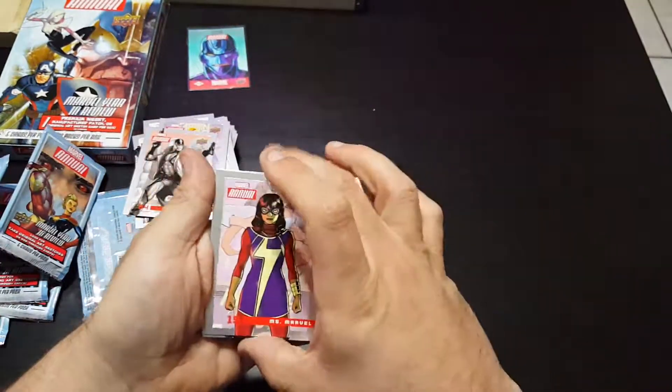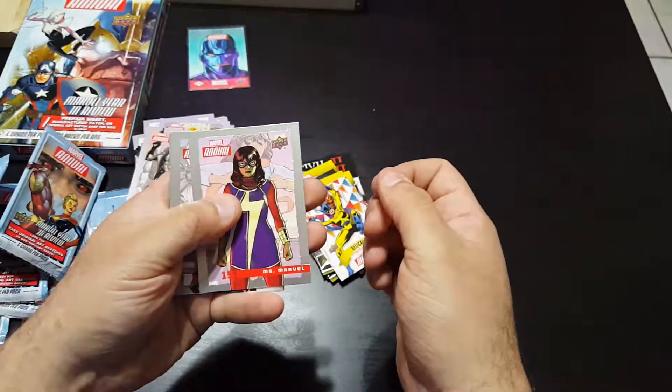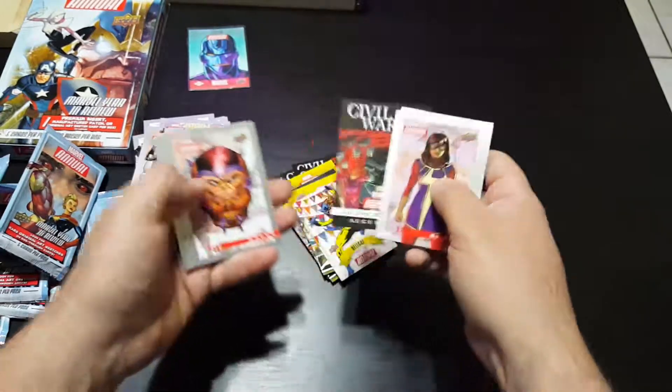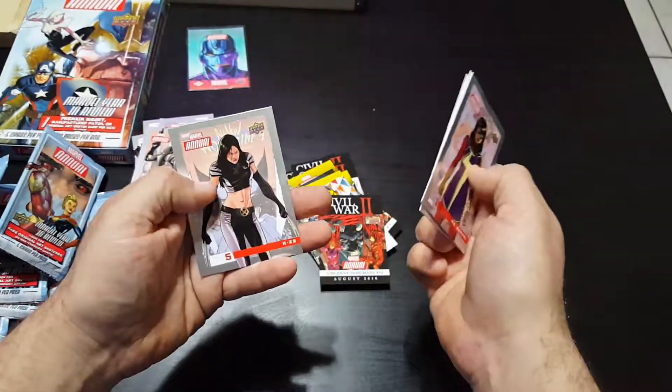Last package — it's going to have X-23, Ms. Marvel, Luke Cage, Uncanny Inhumans, M.O.D.O.K., and X-23 again.